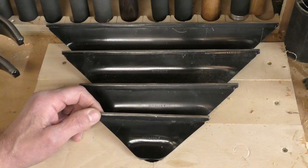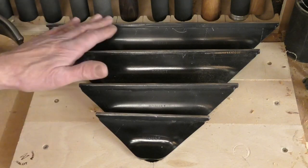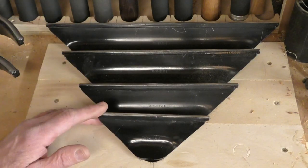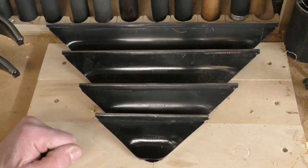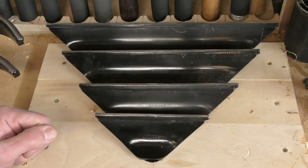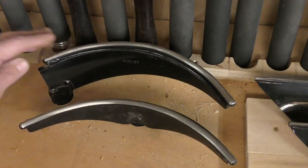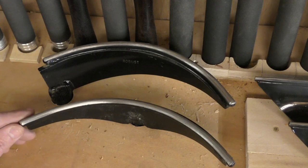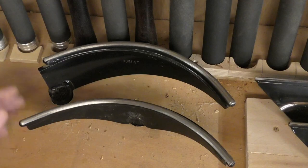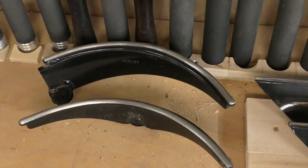There is also a new introduction of a 16mm or 5 eighths of an inch tool post size, and the lengths available in that size are the 9 inch, 6 inch, 4 inch, and 3 inch — catering for the smaller mini lathes, so the whole range of lathes and jobs are covered. The curved tool rests are available in 25.4mm and 30mm tool post sizes only — that's 1 inch and 1 and 3 sixteenths — and are not available in the smaller 16mm size.